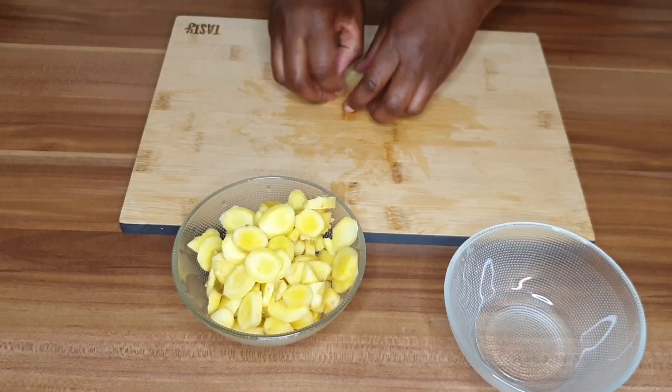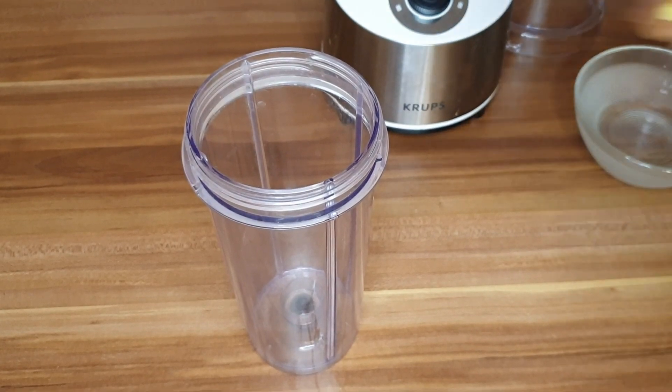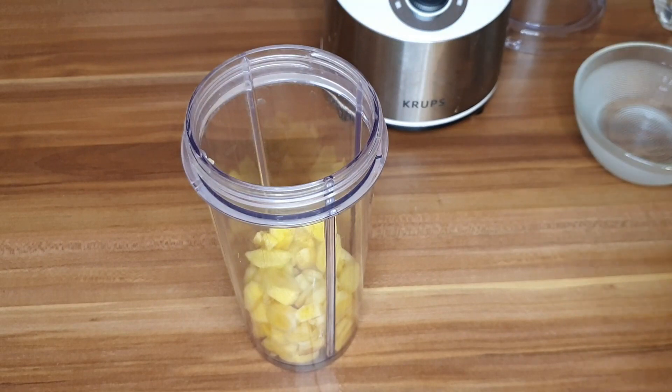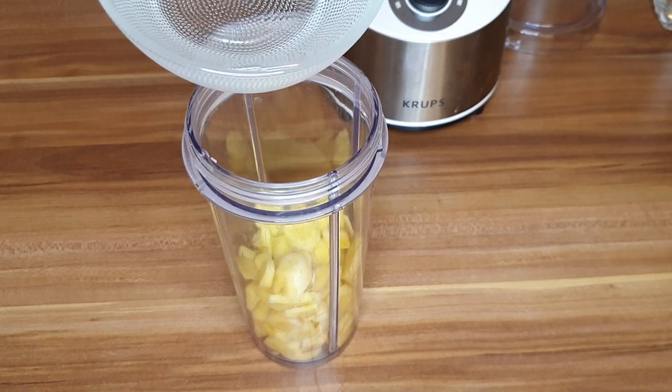We are done peeling and chopping our ginger. Next step is to blend it, so we put our ginger into the blender. We'll add just a little bit of water — about a glass — to facilitate the blending. This is just for the first step.